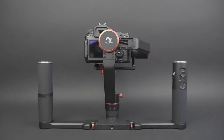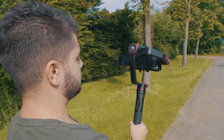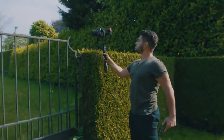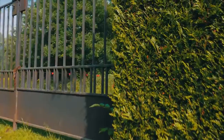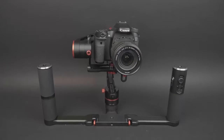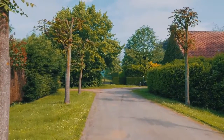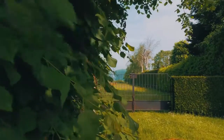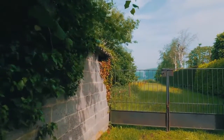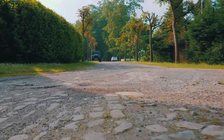Feature-wise, the Feiyu Tech A2000 isn't that rich with options, but you can't expect a handheld gimbal to do much more than stabilizing your footage and having control over the movement — which is actually all you need. You can use the gimbal in five different ways: vertical, horizontal, and inverted when holding it single-handed, or horizontal and inverted with the dual grip. When changing orientations it follows along nicely, unlike other gimbals, but don't do this too fast because otherwise the gimbal might have trouble recognizing the mode you want to use.